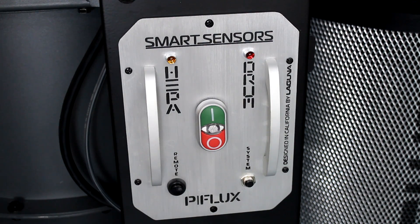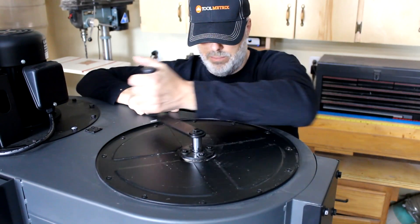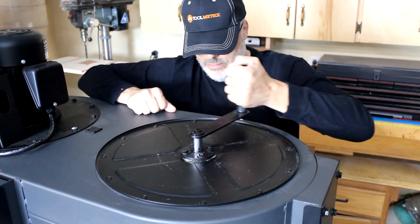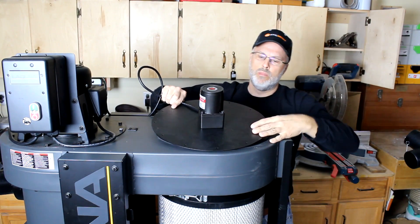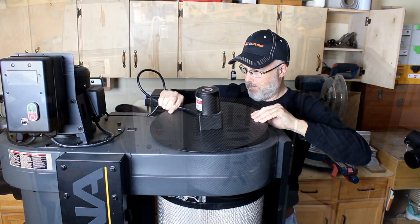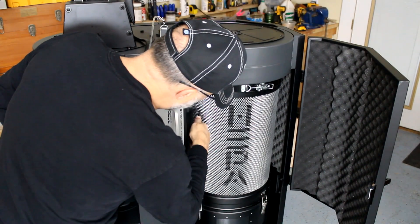The P-Series also includes a couple of LED lights on the console: one that indicates when the bin is getting full so you can empty the barrel before an overfilled condition, and another that indicates when the HEPA filter needs to be cleaned — nice visual reminders that make it easier to maintain the system. To periodically clean the filter, there's a convenient hand crank mounted on top of the filter on the C-Series, which allows you to clean the filter in just a couple of seconds. Laguna also offers an accessory auto-clean unit that cleans the filter on an as-needed basis by measuring static pressure and monitoring for when the filter might be clogging. On the P-Series, you simply blow low-pressure compressed air into the filter periodically to clean it out.